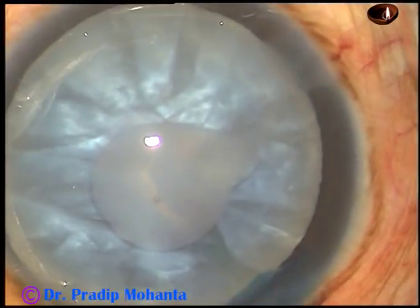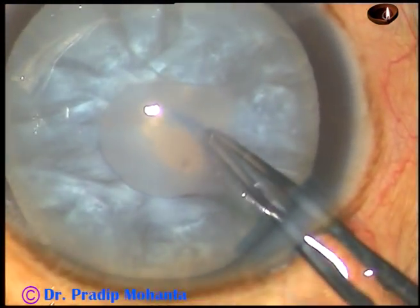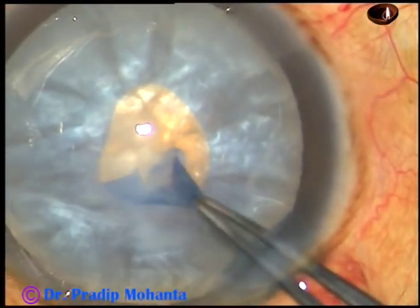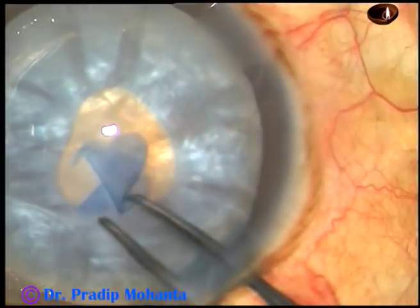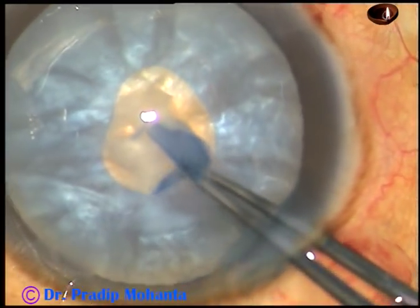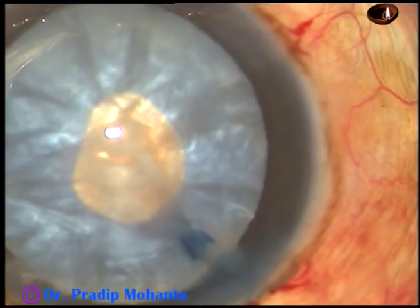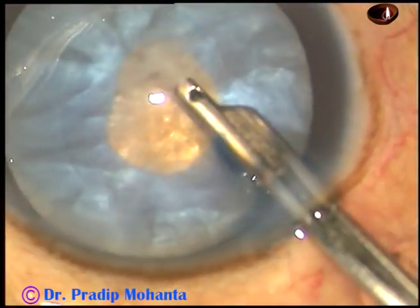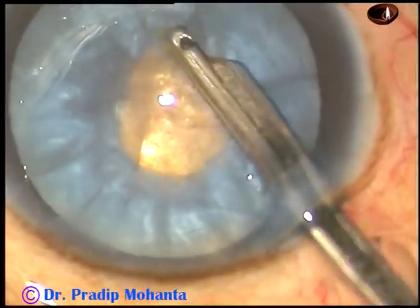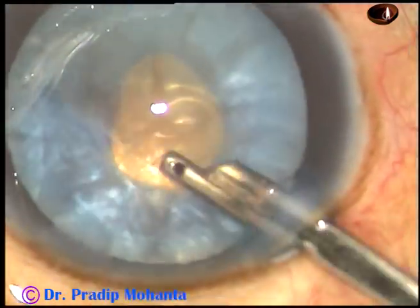And now see what happens. As soon as the anterior capsule is incised, some turbid fluid comes out, indicating high intralenticular pressure. Whenever I face this situation, I always do a small rhexis first. And since this is a continuous curvilinear mini-rhexis, this can tolerate some amount of stress. And I can safely remove some cortical matter through this small opening.